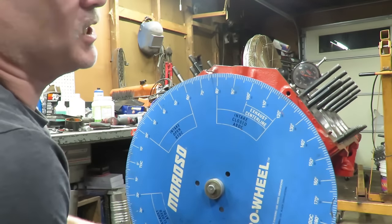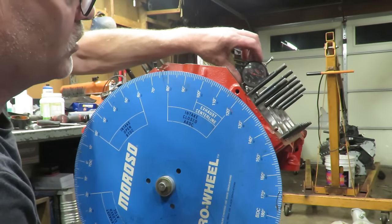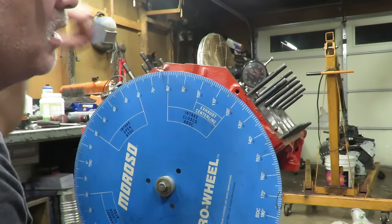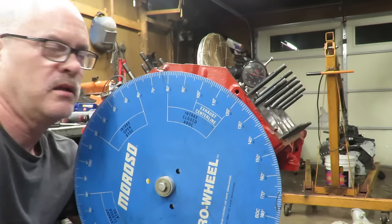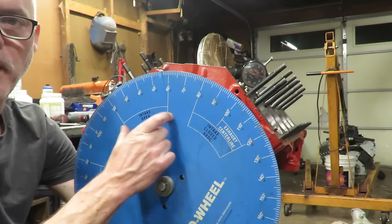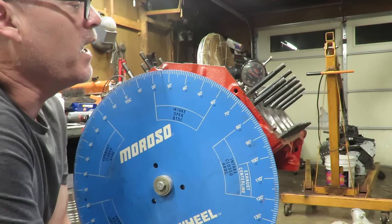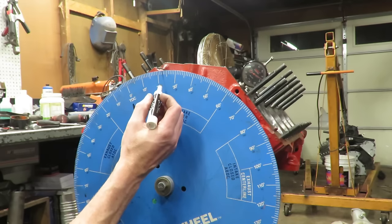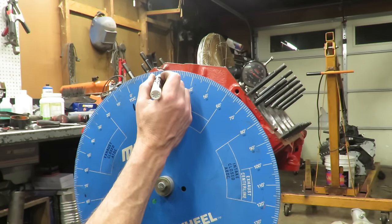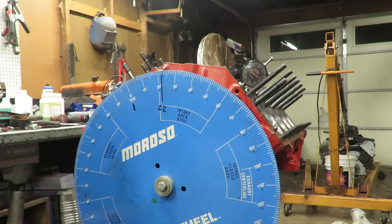The indicator is not moving - that means we're on the base circle of the cam. On the base circle we zero our indicator to have a starting point. We're going to go clockwise and come off the base circle our specified amount, which in this case is five thousandths. Watching our indicator - the intake is going to open right here. We come off the base circle five thousandths right off the base circle. Now we look at our wheel and document how many degrees we have. We are at 22 degrees before top dead center.